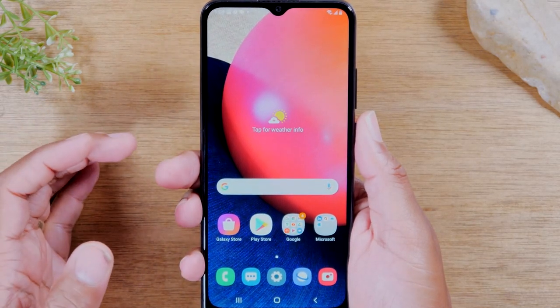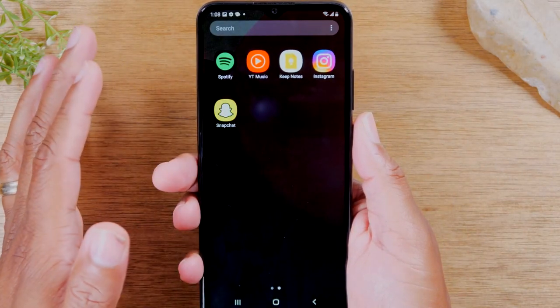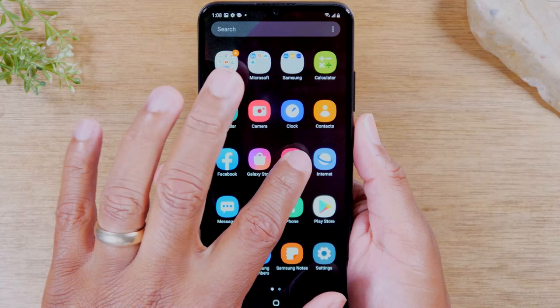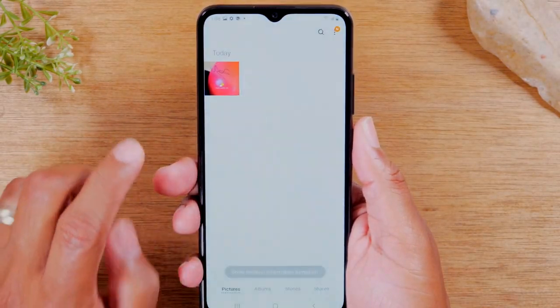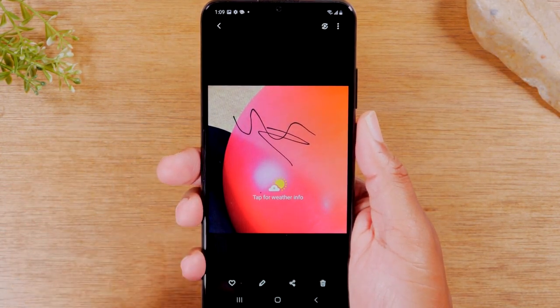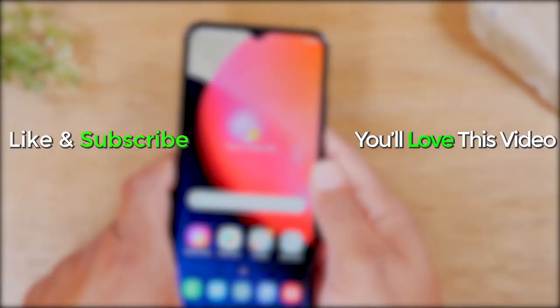Now we're going to go to the photo gallery by swiping up, going to your gallery, and here you'll find the screenshot that we just took right here. And that's it — hope you guys found that helpful!